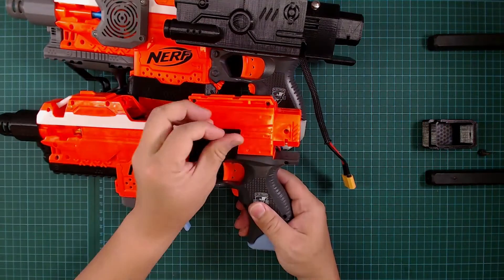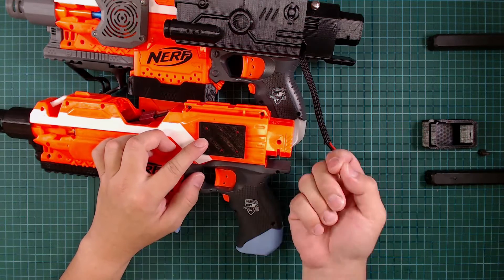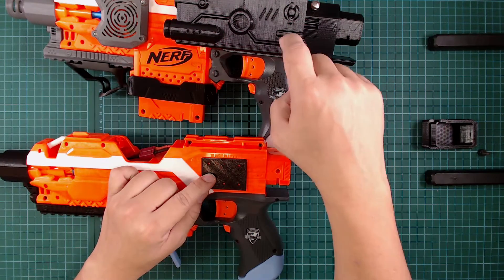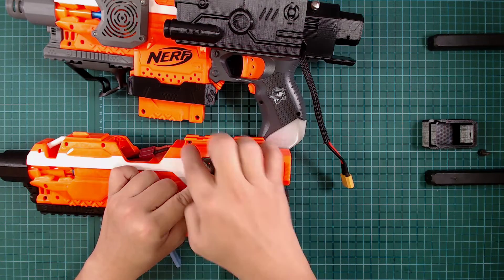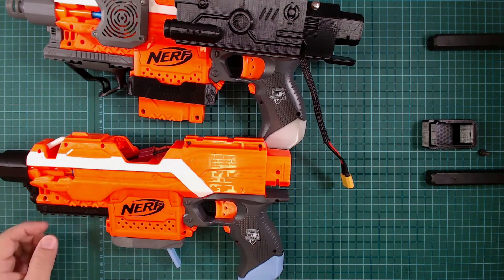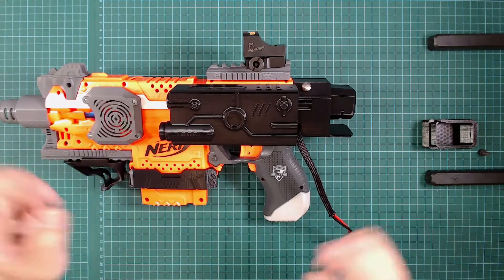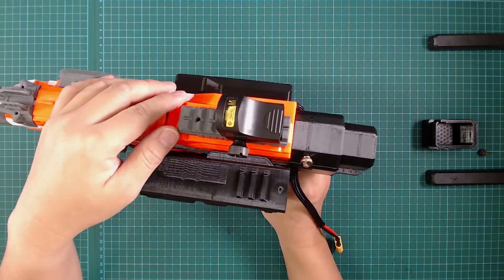You can line it up here and then mark the 3 holes and drill from the inside. One thing to note is you want to position it such that when you place this over here you still have access to the screw port here as well as these 2 screw ports here so that you can still close your blaster. All of these will be on Thingiverse under one item.